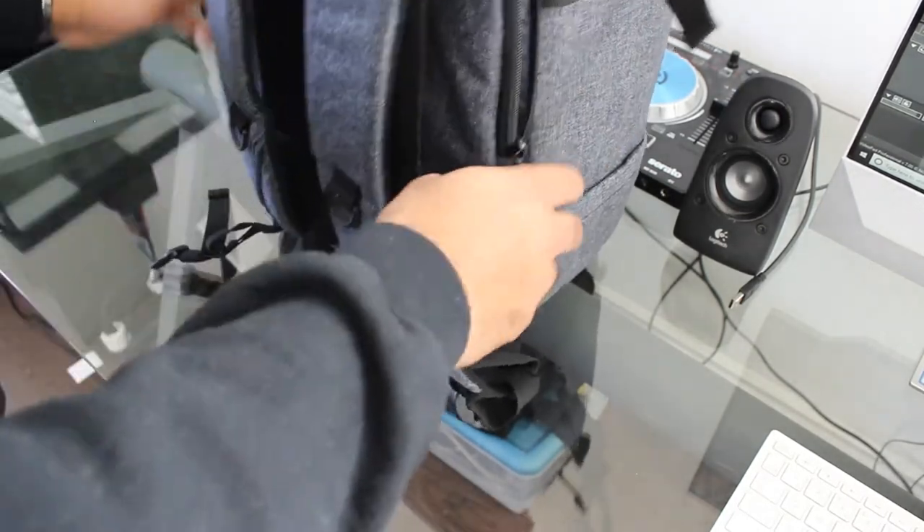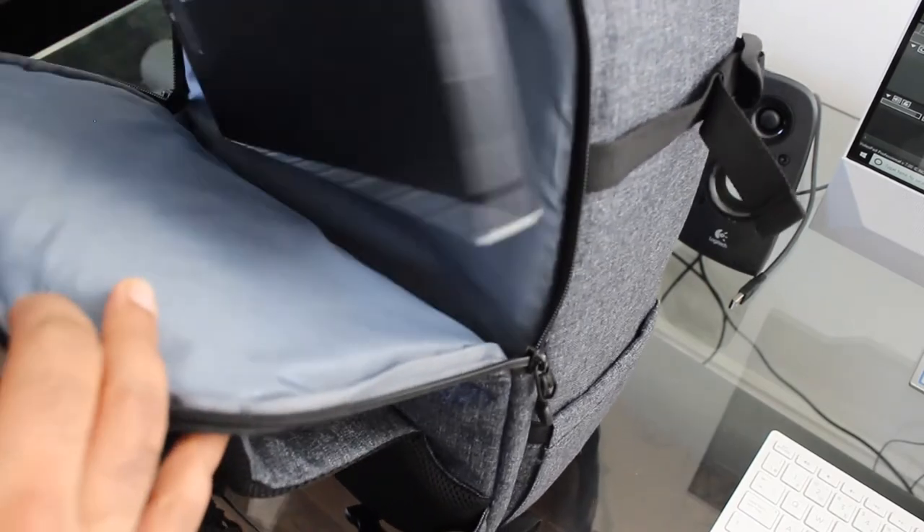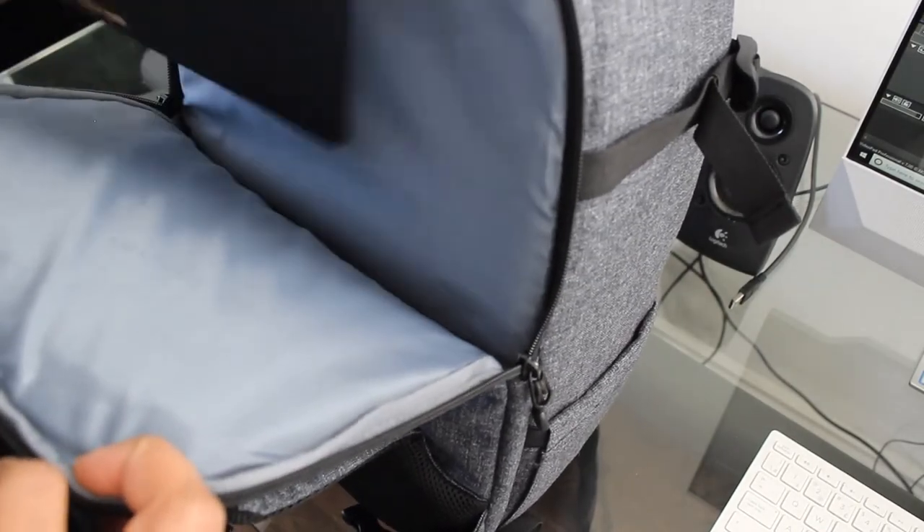In the back there's just a laptop slot where I have my pen and my Lenovo two-in-one.